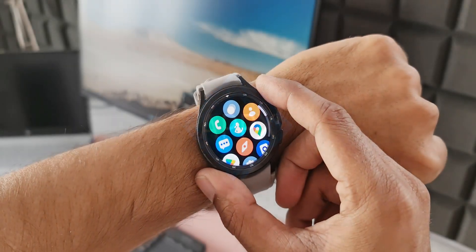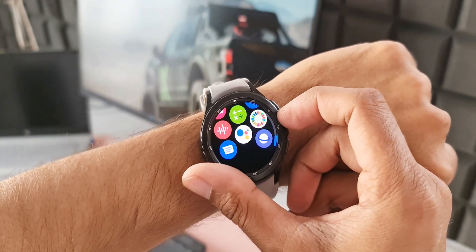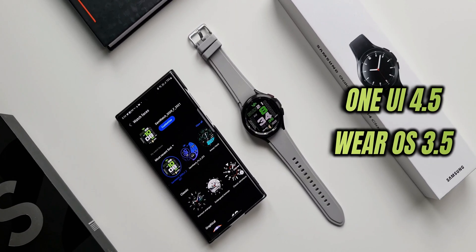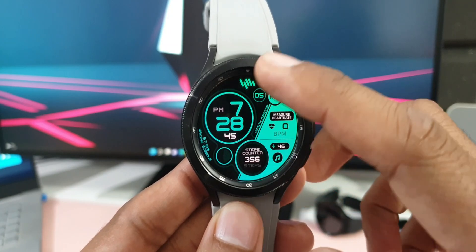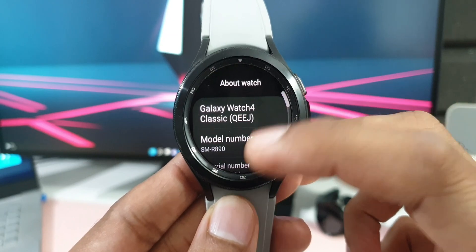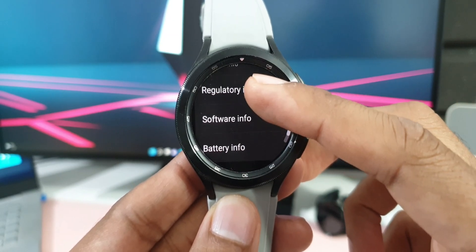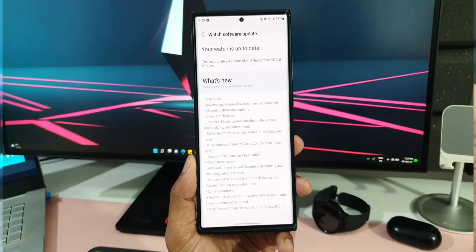What's up guys, welcome to Apex, thanks for tuning in. Finally, Samsung has started rolling out the all new One UI Watch 4.5 for the Galaxy Watch 4 series. Both the Bluetooth and LTE variants of the watch have started receiving the update, at least in my region. I'm sure across the globe most of you must be receiving this stable version of One UI Watch 4.5.